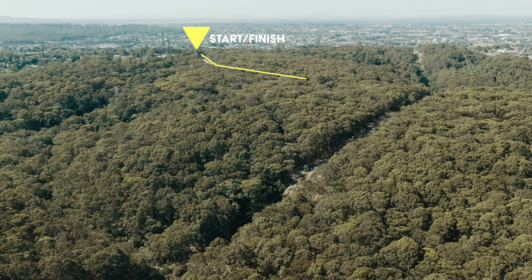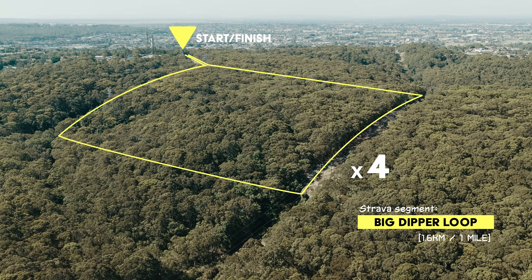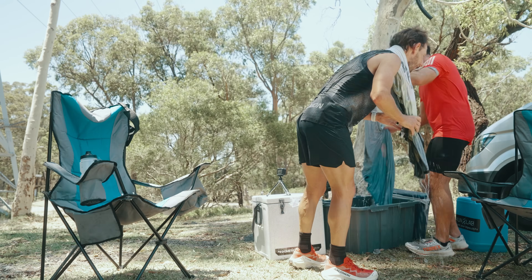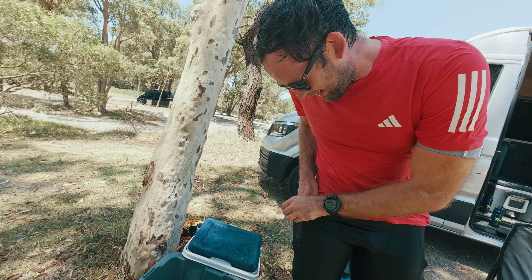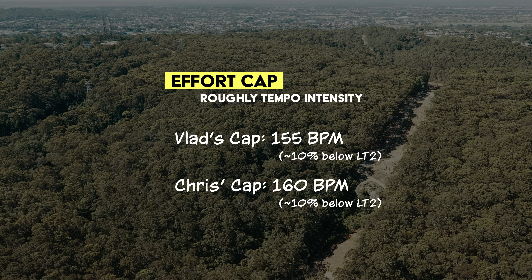Vlad and I are going to run four reps of a one-mile trail. For the first two we'll run without any active cooling, and for the second two we'll use ice bandanas, cold towels in recovery, and any other method we can use to cool down. To judge effectiveness, we'll cap our effort at tempo intensity — roughly the effort you'd sustain for a 30 to 50 kilometre trail race — that's around 10% below our individual lactate thresholds, which we measured on the track a few weeks ago.